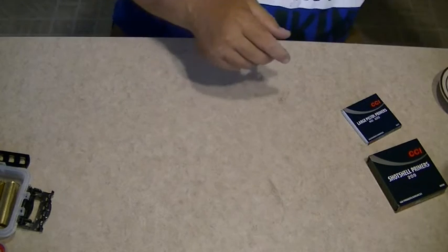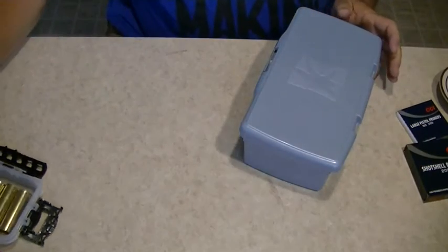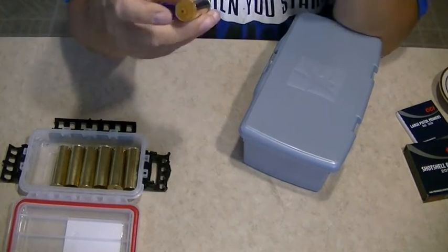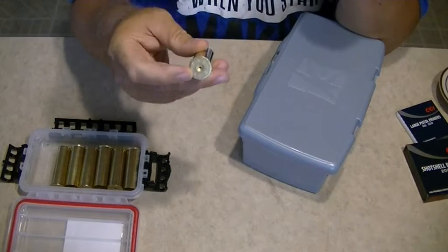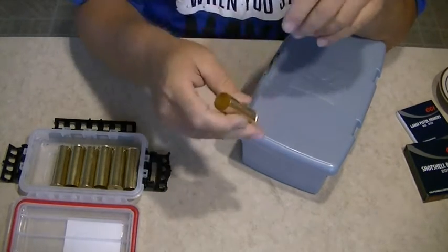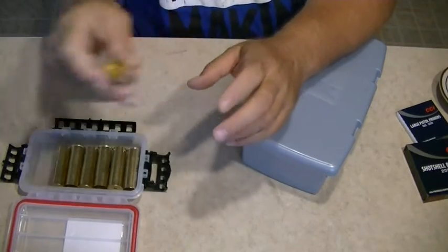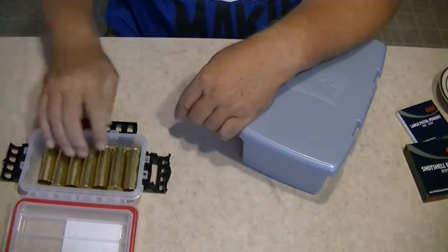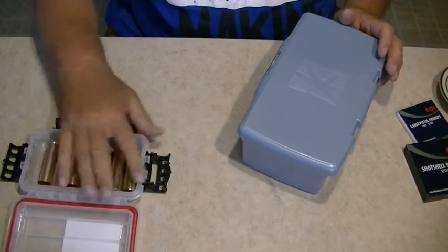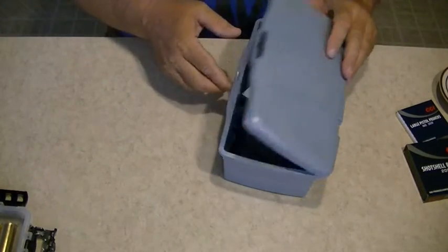Once you've viewed my other videos you'll see what tools I use. I have a box I'm going to use to transport these shells — they're not going to be loaded, only primed and ready to field load. I'm not going to keep them in a loaded state because the way they get loaded, if they get bounced around they may come apart or not shoot very well. I'll keep them pre-primed and ready to go.